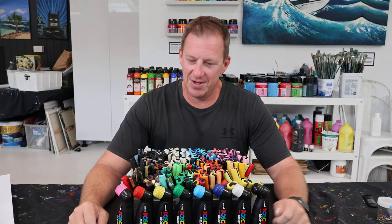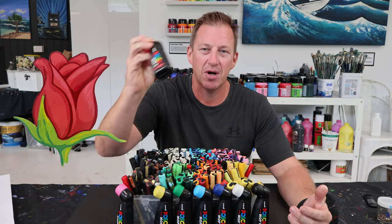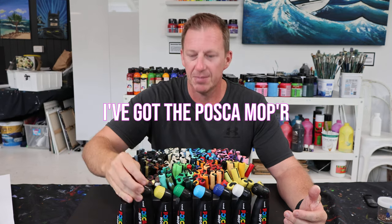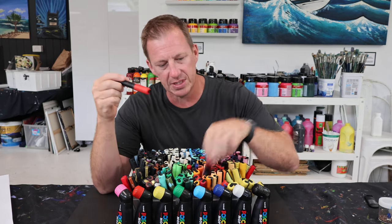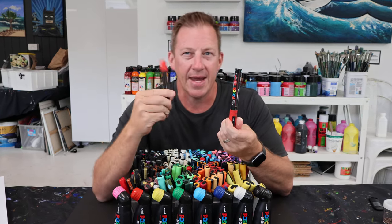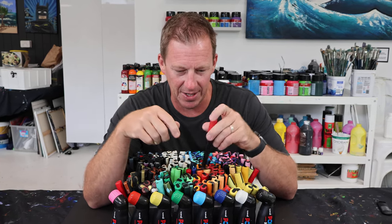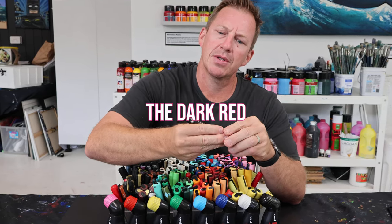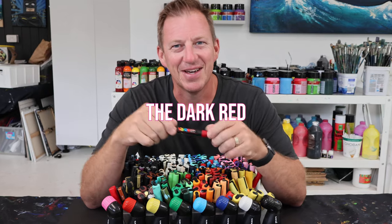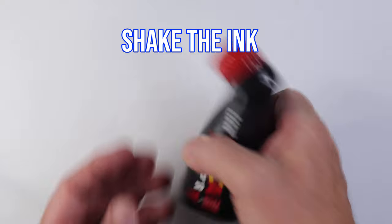Hey guys, in today's video I'm going to show you how to draw a rose emoji using my Posca markers. I've got the Posca Mopar, and I've also got a red Posca that I've refilled with Molotow ink because it's a slightly different red. I'm going to use the dark red to create a rose emoji drawing.